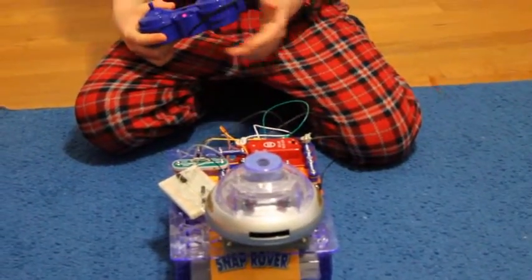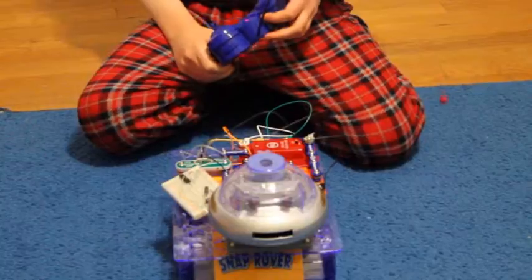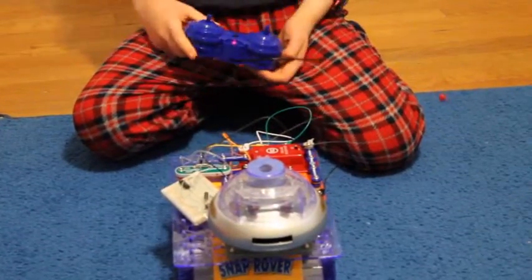When you press the other button it plays the recording, but the pressing and playing doesn't have anything to do with my other breadboard. Let's see how it works.